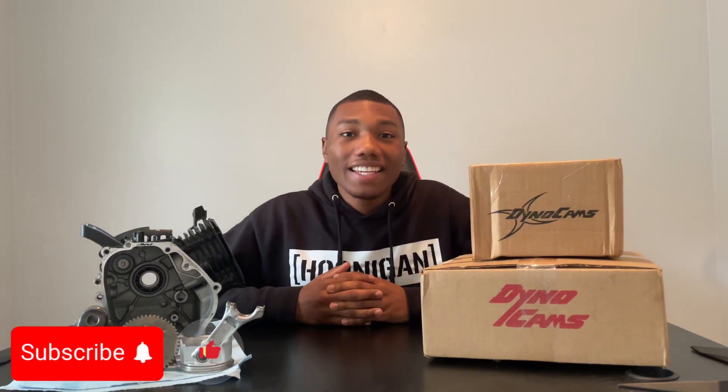What's going on everyone, Nathan back again. In today's video we're going to be unboxing these parts from Dynacams for our Predator 212 Hemi build. They actually sent me out something for free, so without further ado, let's go ahead and get to it.